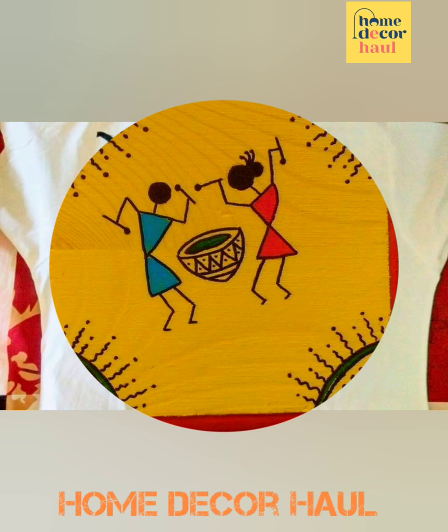I hope this video will help you to get better ideas to design your cushion cover. For latest updates, subscribe to our channel, click the show links, and enjoy watching the videos.